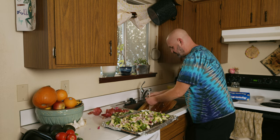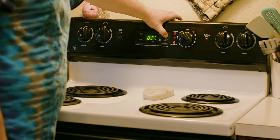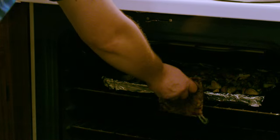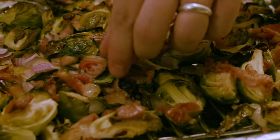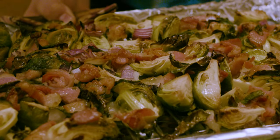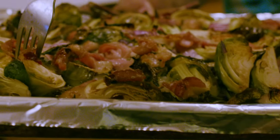The only thing you need to do now is set your oven to 350 and cook it for 35 to 45 minutes. And that's what you're looking for — the nice crispy edges. The bacon is done and the Brussels are soft. I can take a fork and the fork easily goes in. That tells me that they're done and they're ready to eat.